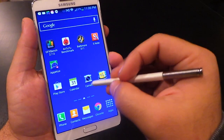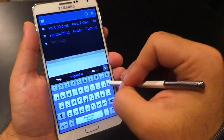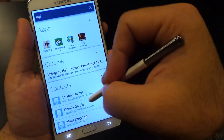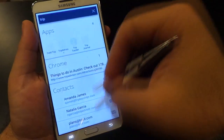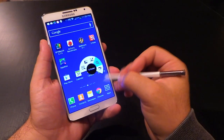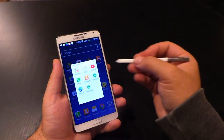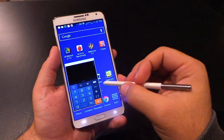Then you've got S Finder, which enables you to search your entire phone — whether that be scrapbooks and action memos created using the stylus, or your apps, emails, and contacts. It's a kind of universal search, which could definitely be helpful. Lastly, we've got Pen Window, which allows you to draw a rectangle somewhere on your screen and it overlays tools such as calculators, and you can hover and move that tool around and resize it over top of whatever you're doing.